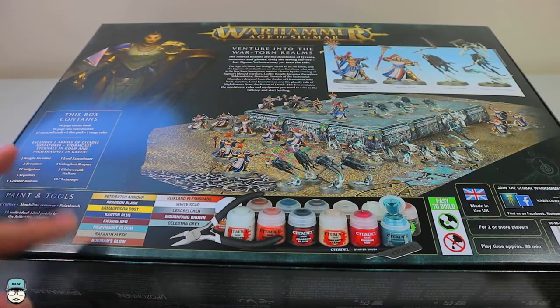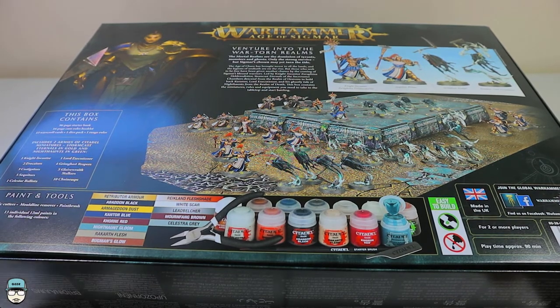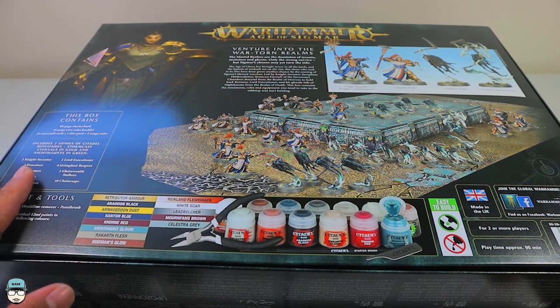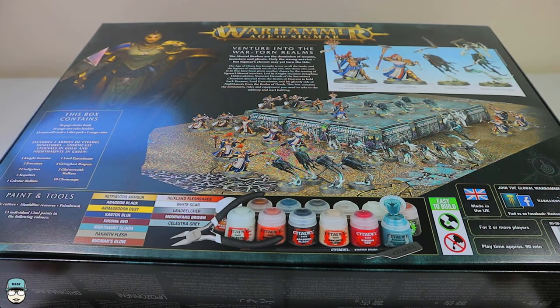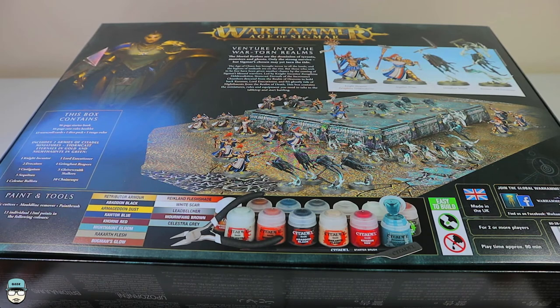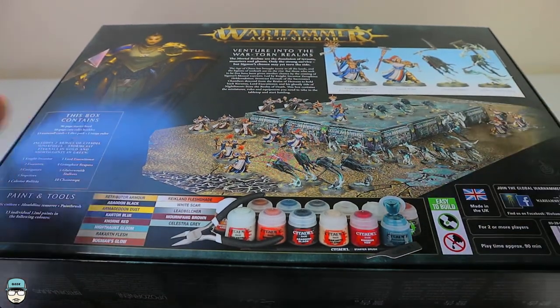There are thirteen paints that come with it, along with a plastic cutter, mold line remover, and paintbrush. Each paint is 12ml. The paints included are: Retributor Armour, Abaddon Black, Armageddon Dust, Kantor Blue, Khorne Red, Nighthaunt Gloom, Rakarth Flesh, Bugman's Glow, Balthasar Gold, Reikland Fleshshade, White Scar, Leadbelcher, Mournfang Brown, and Celestial Grey.